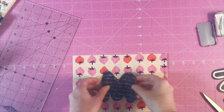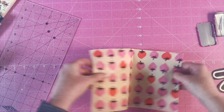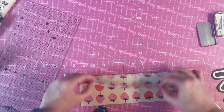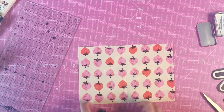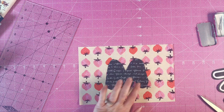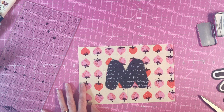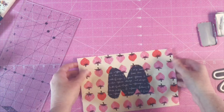To find the center, I'm gonna fold this way, finger press, fold the other way, finger press, and then I've got my middle marked. That's the very middle of my block, and that's exactly where I'm gonna line up my 'M' for Melanie. Before I line it up, we need to do our fusible web just like we've already done on the edges. When I come back I'll already have it fused to the fabric and stitched around the edges.